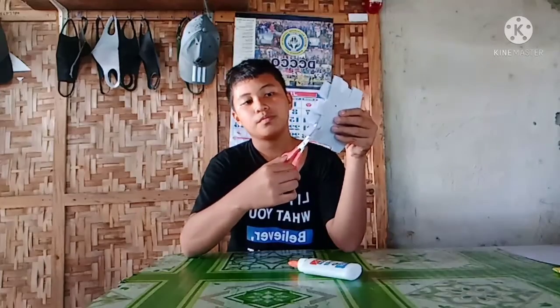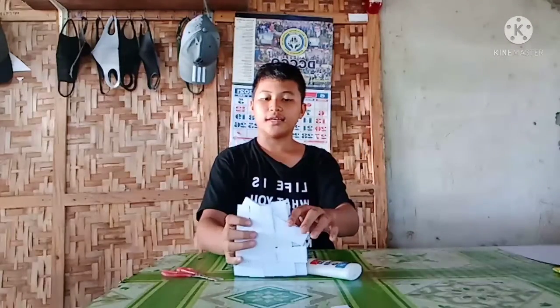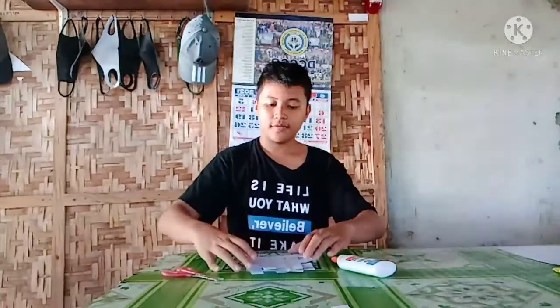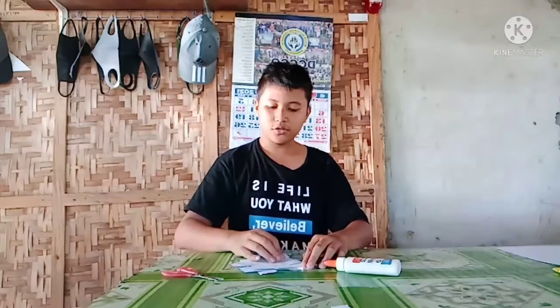Cut that, cut that — see, cut that. Then be sure to tape it in. Be sure to tape in the project you made at the custom edges.